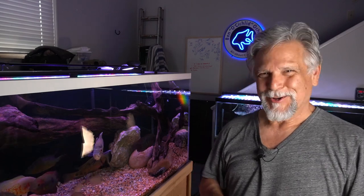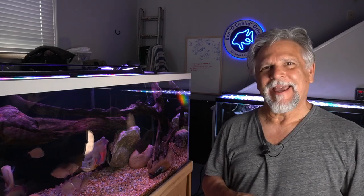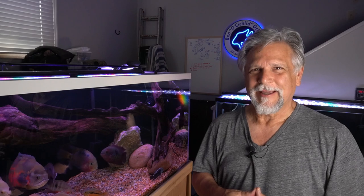Hello friends, Ben Ochardt here. Thank you for tuning in. Well, I went ahead and did it, and now my fingers are crossed. I've been observing and it looks pretty good so far, but you know how it is with cichlids — any second that little switch can flick and everything can change. Let me tell you what I'm talking about here.